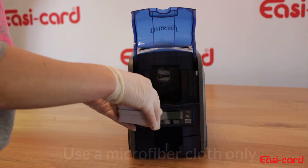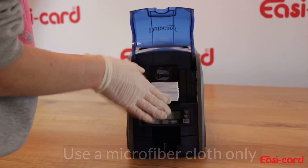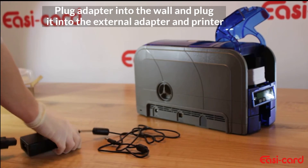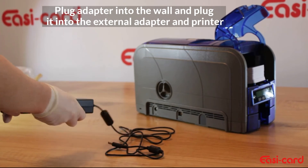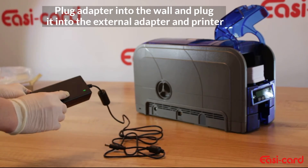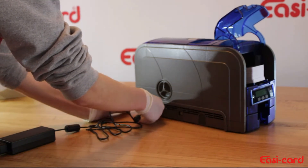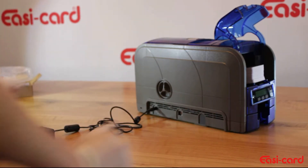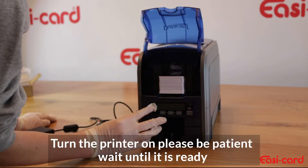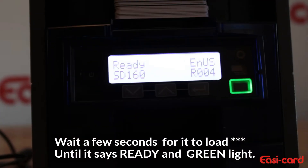So you can just place a cloth over the cards before you put them into the card printer. Plug the printer into the wall, and then plug it into the printer. As you can see the green light came on. And then you can turn it on. As you can see it is now ready — it took about 10 seconds to turn on.